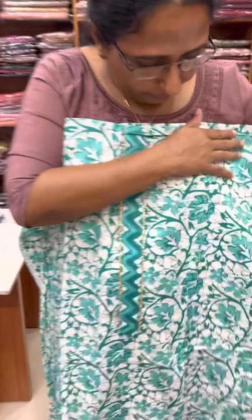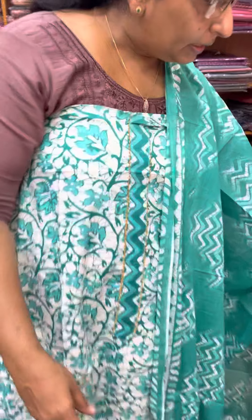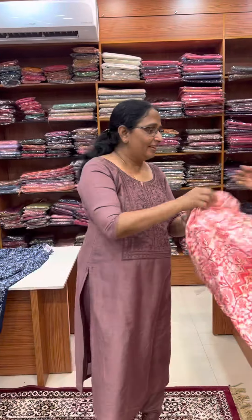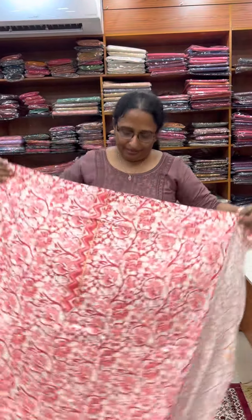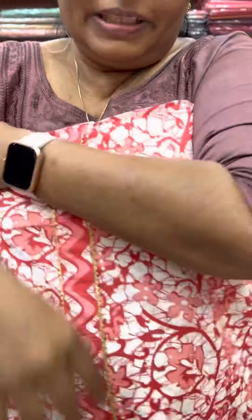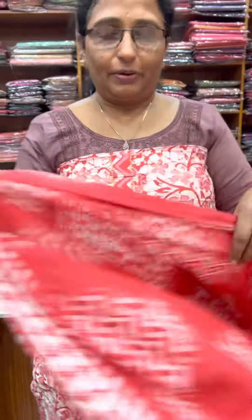I am going to put this sleeve on the sleeve. This is the set at 1090, and this is the cotton. And the printed bottom. This is the bottom — 1090. Add the bottom. All soft cotton materials. The sets are in the 1090 range.